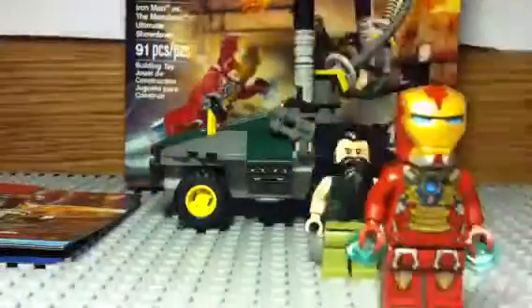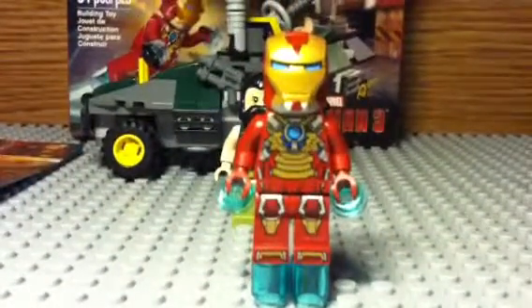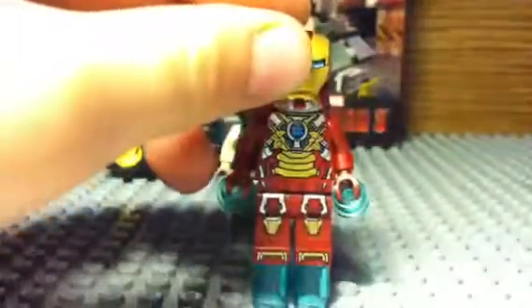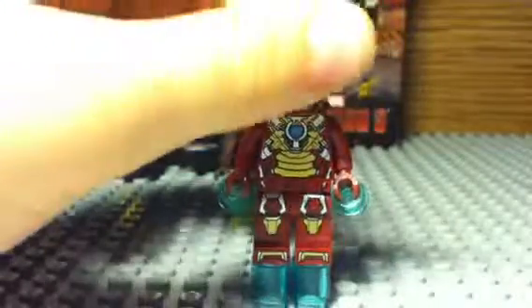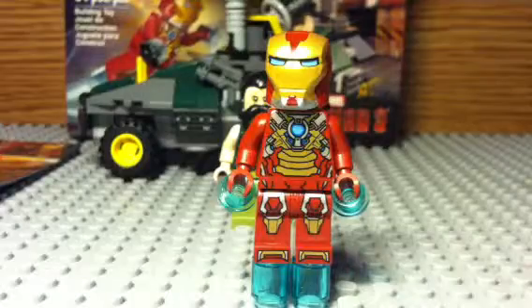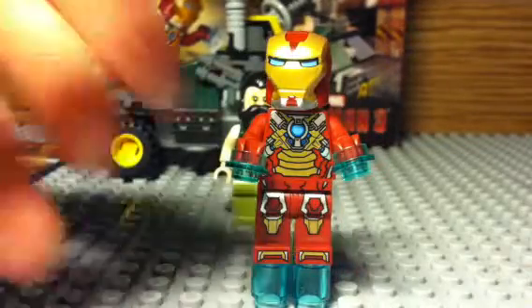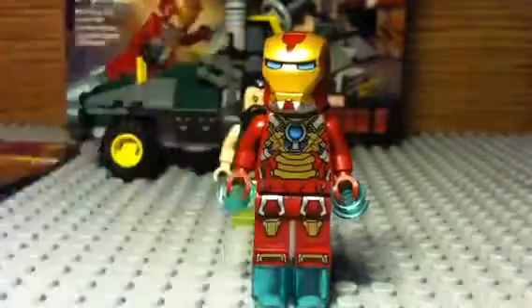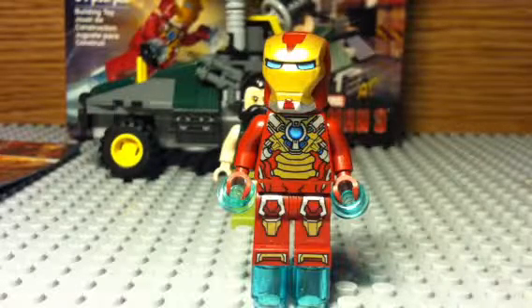Let's start with the figures — first off, let's start with the best minifigure of the set, the leader of the Iron Legion, the Heartbreaker suit. This is a very boss suit, one of my favorite suits I have ever had — and one of only about seven suits I have. He has those blue parts showing he's in the air, the legs have silver, gold, and red printing, and the middle is what they call the Heart on the Heartbreaker suit, because that's what it shoots out with — the main energy source. Then there's the back.